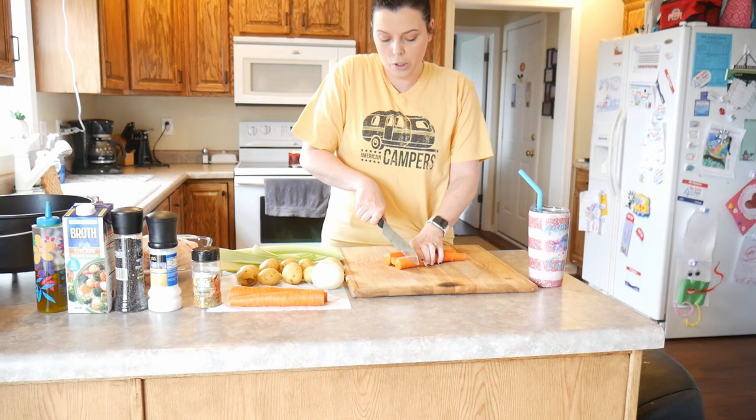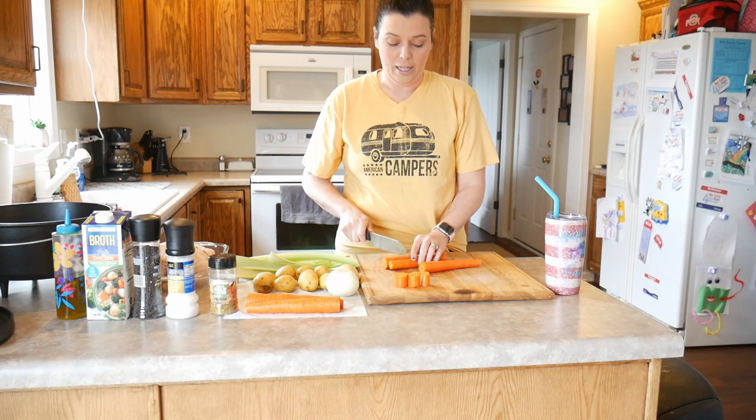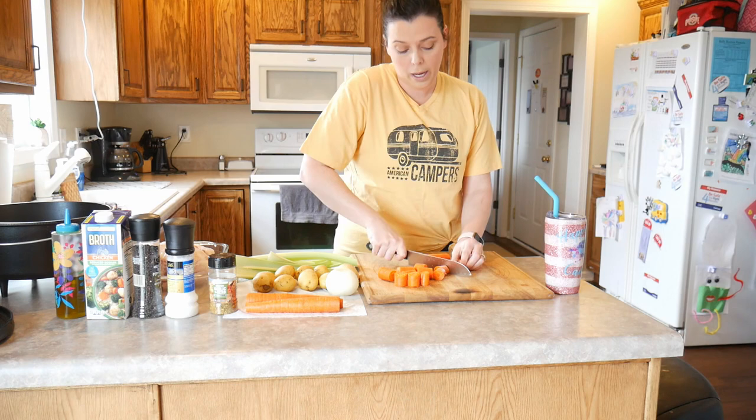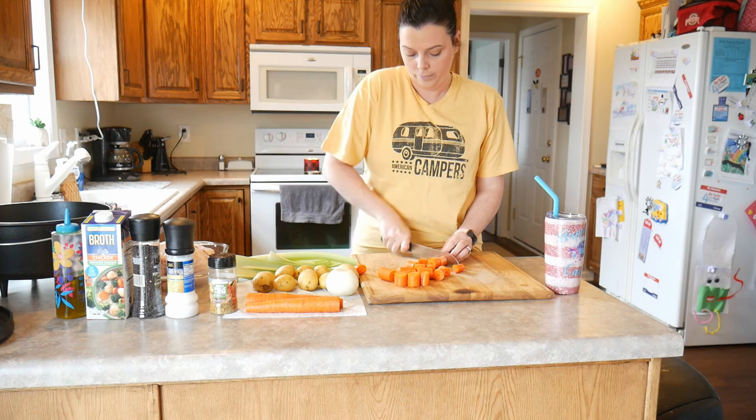So we want to start with cutting up our vegetables. I like to do about one-inch pieces. When they're bigger like that, they're not gonna disintegrate when you're cooking. If you make them much smaller than about one inch, they kind of just break apart and get mushy, especially with a crock pot or a dutch oven because they cook for a long time.